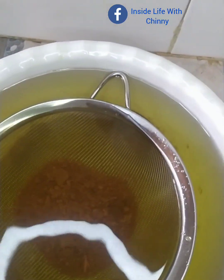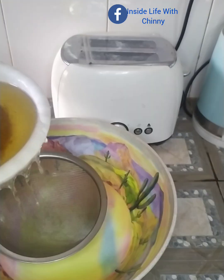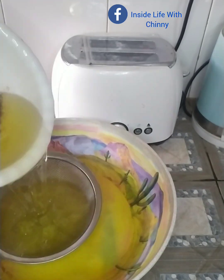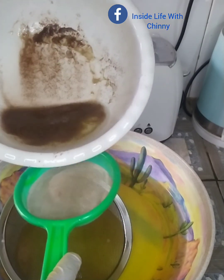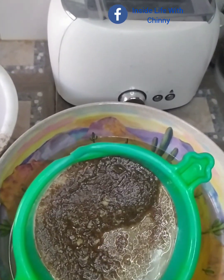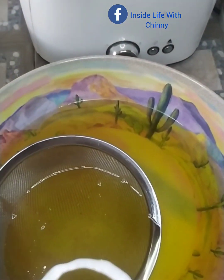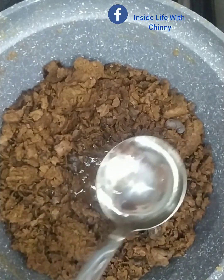If you're wondering how much coconut I used to achieve this — I used 50 large, matured coconuts, and that gave me this much oil. I'll be sieving it for the last time, and then I went back to the pot and still found some more oil.